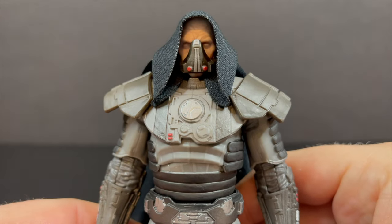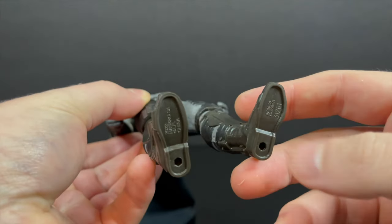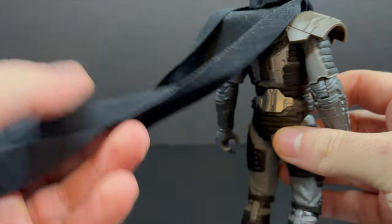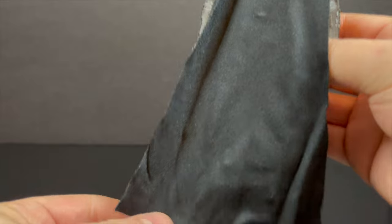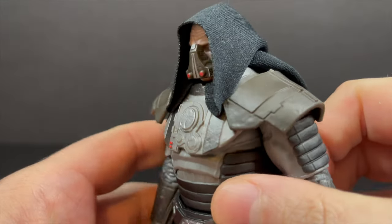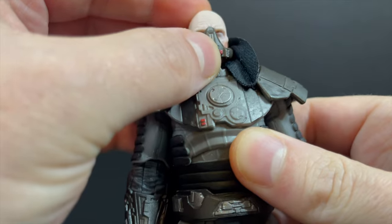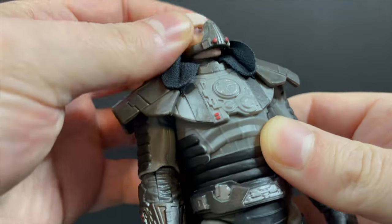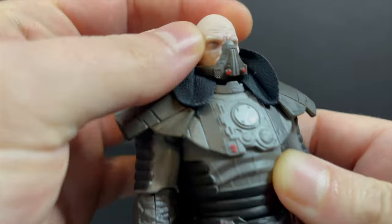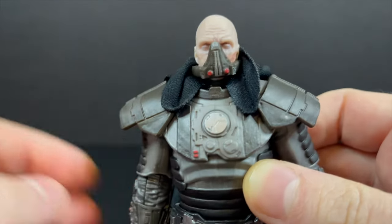Darth Malgus himself has always struck me as being a very intimidating character, very much Darth Vader in the armor sense, but he's just very interesting. I appreciate a very cool-looking Star Wars character — cool monsters, cool aliens, cool-looking dudes in cyber suits with a big old cloth cape. That's really well done, and I love the way they did the hood. The hood really drapes nicely and you can pull it back. You get to see his face, which kind of reminds me of Bill Burr for some reason, but then he has his whole Bane mask going on.